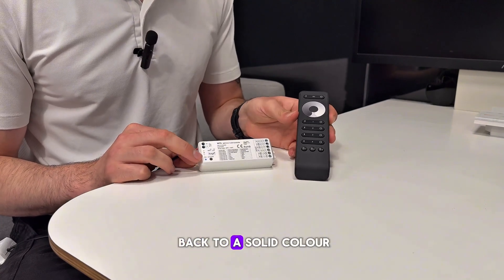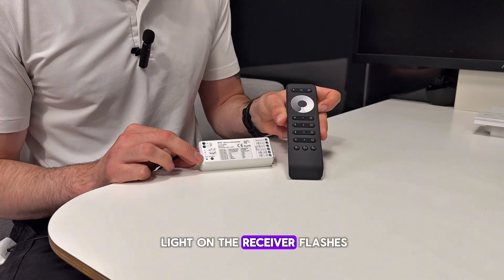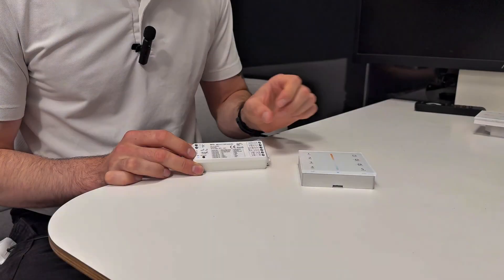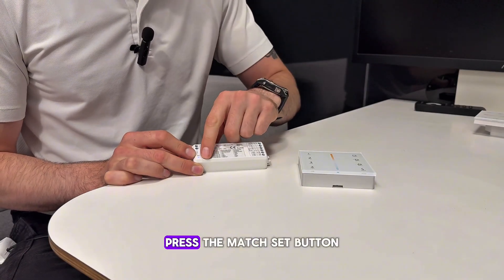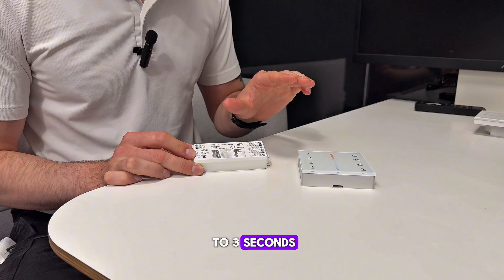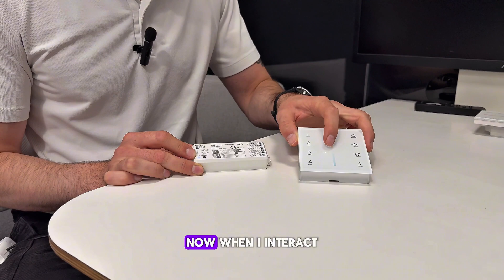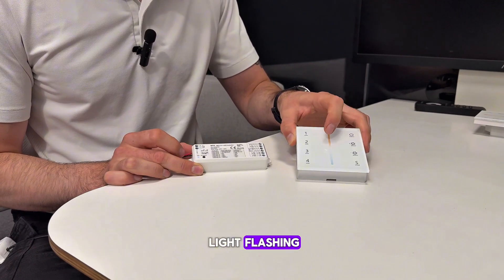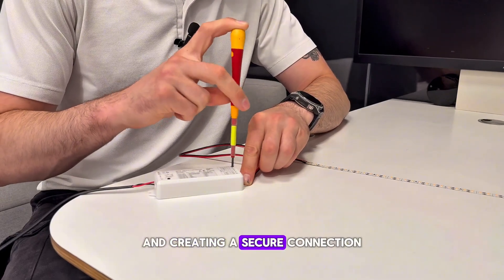When I interact with the remote you can see the light on the receiver flashes because they are communicating with each other. The exact same pairing process applies for a wall plate: press the match set button, that indicator will begin to flash for about two to three seconds meaning it's in pairing mode, and simply assign it to one of the zones on the wall plate. When I interact with the wall plate you'll again see the receiver light flashing. Again, fully tighten the terminals and create a secure connection.